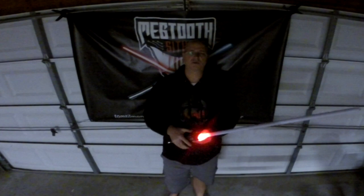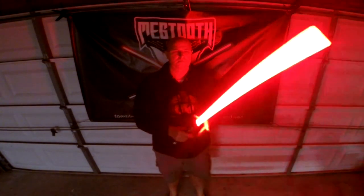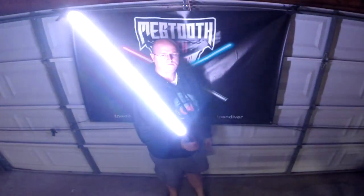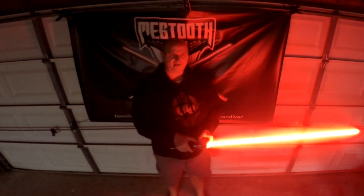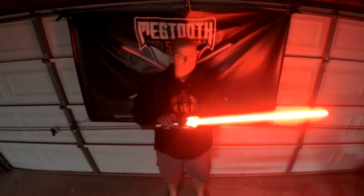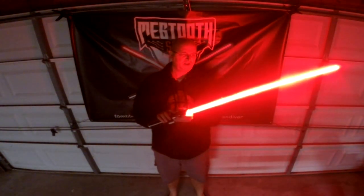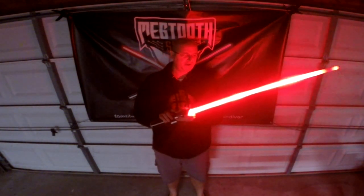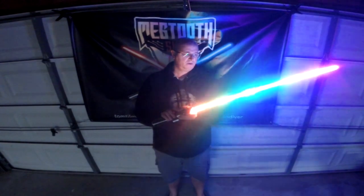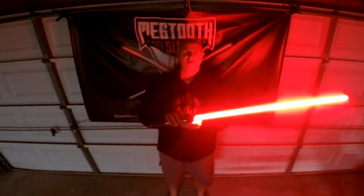I'm going to stop the music and reignite this saber. This first font is a color-changing blade — lock it in. This is also an effects-changing blade, scrolling through all the various effects, and you can lock in any one of these. That's an unstable, that's a slow fire, fast fire. This is a rain blade, gradient rainbow, and then an audio flicker. I'm going to lock in the audio flicker. That'll be in the instructional video.